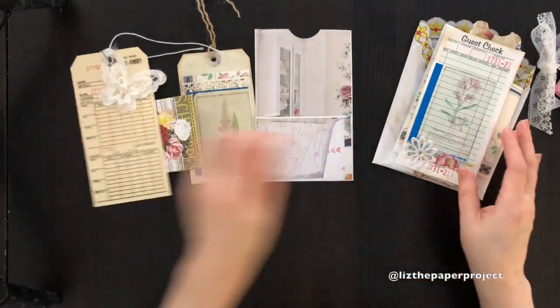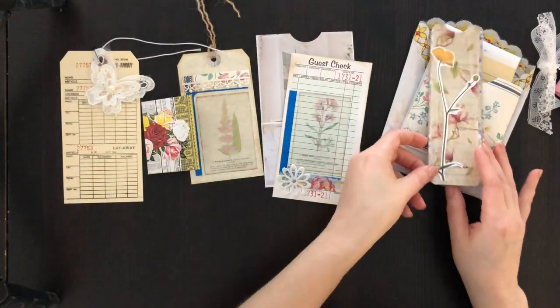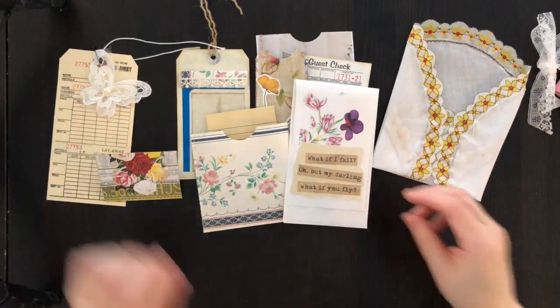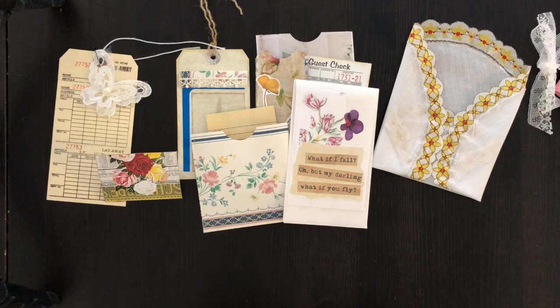Anne, I hope you love it — it's ready to go. For the rest of you, if you want to stay tuned to see how I'm putting it together and how I use some of the pieces in my work, I'll show you that next.